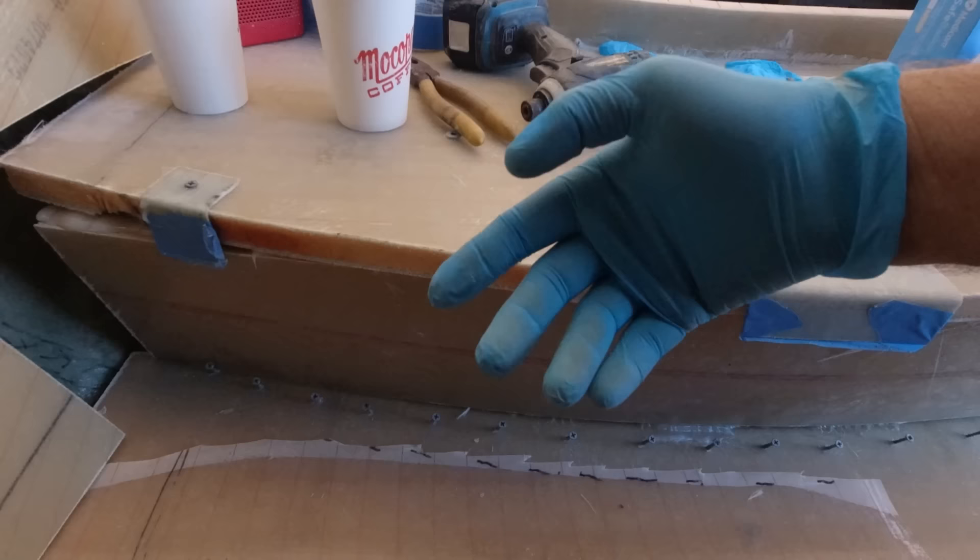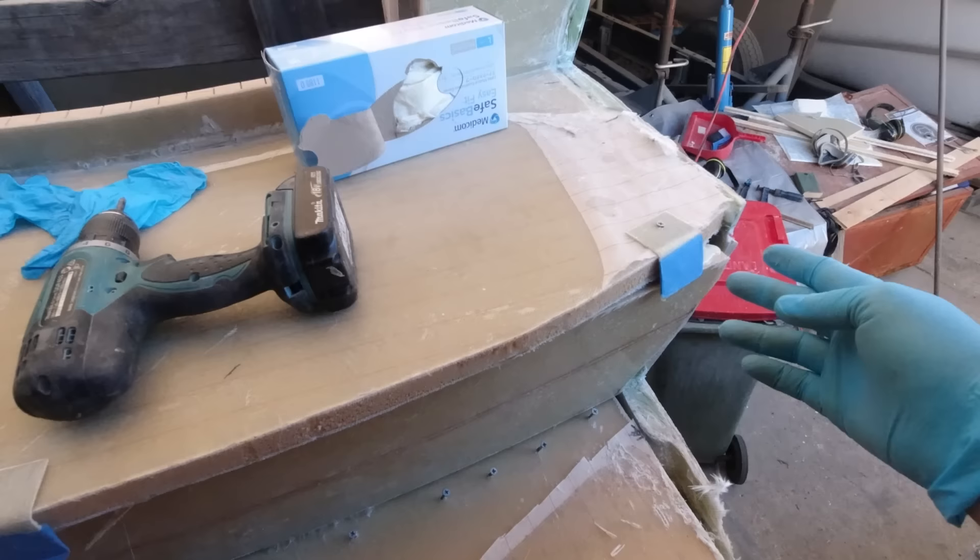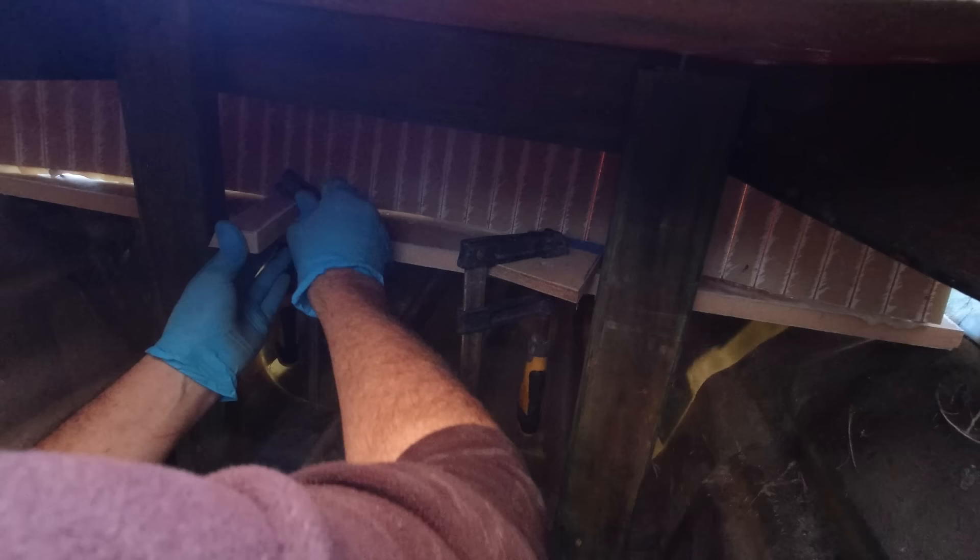As you can see it's not fitting, so what I'll do now is get inside and push it out and clamp it in place from the underside, then I'll be able to come back out here and readjust it all. I've got these covered in tape so they won't stick.